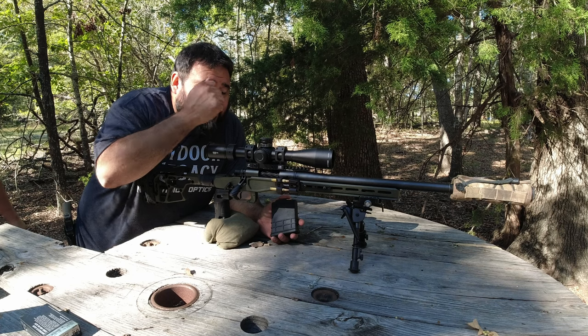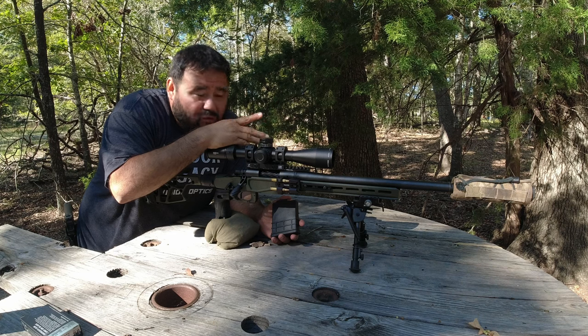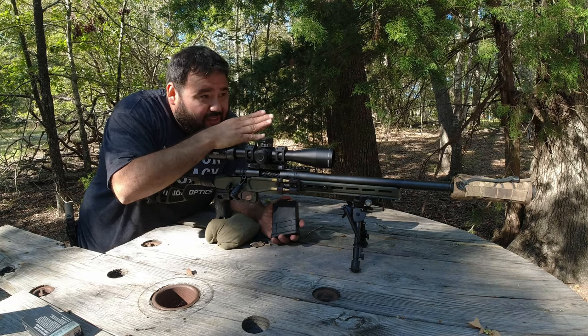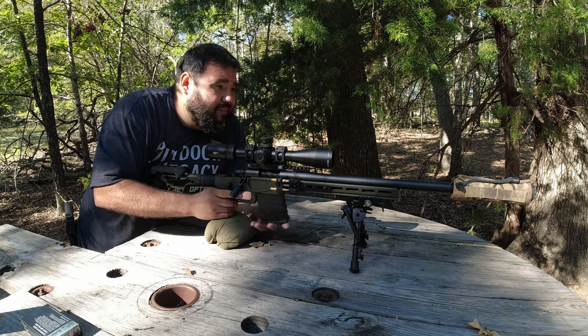The plan is we're going to zero this day scope at 50 yards, then 100, and set the zero at 100. We're trying to get on paper at 50, then switch to the thermal and shoot 50 — keep a profile on that — and then 100 as well. Let's see what we get.